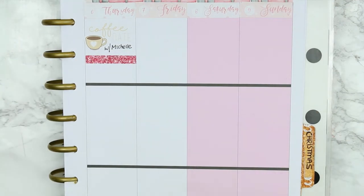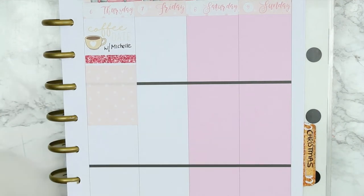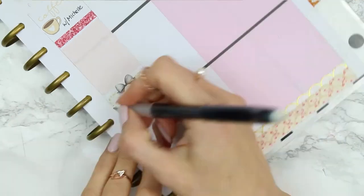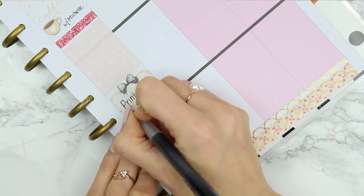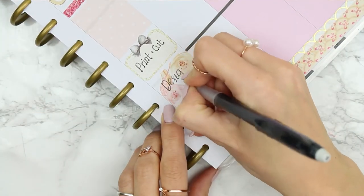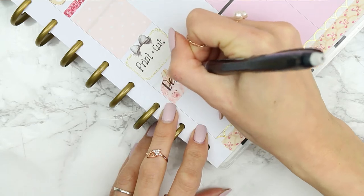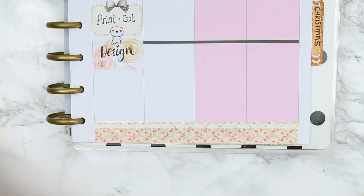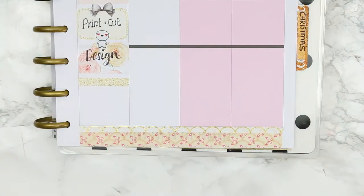For Thursday I'm meeting up with a friend for coffee so I just used the coffee sticker that came with the kit. Then I put down a glitter header with a full box, and then a half box because I wanted to spend the afternoon printing and cutting once I got home. I want to finish some designing while I'm waiting for my orders and stock to print, so I've put down 'design' on top of some washi with a love poppet.